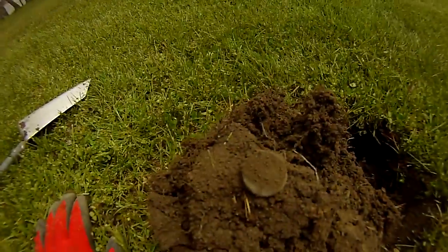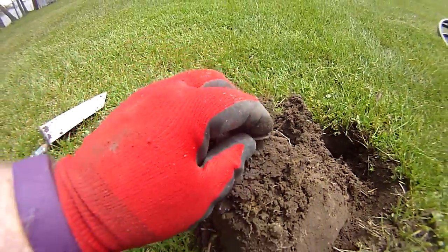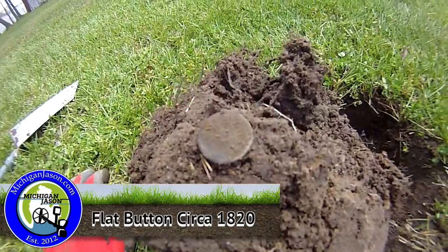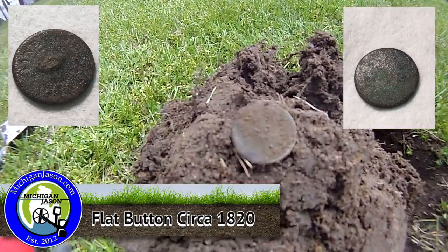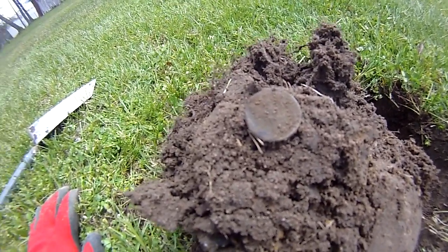Got a good solid hit — it was about 12:38, six inches down, and it was right there on top of the plug. I'm not too sure what it is; it looks like maybe a flat button, maybe it's a coin but it's all worn down. I think it's a flat button just because if you see it's like a dimple right there, but I don't know.